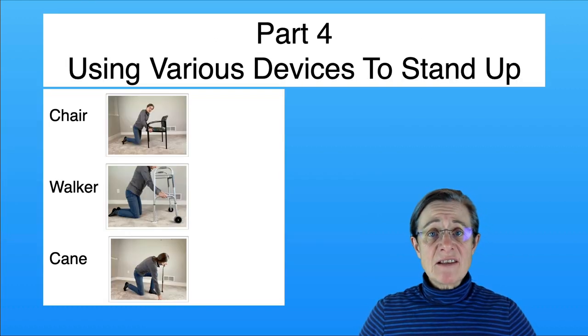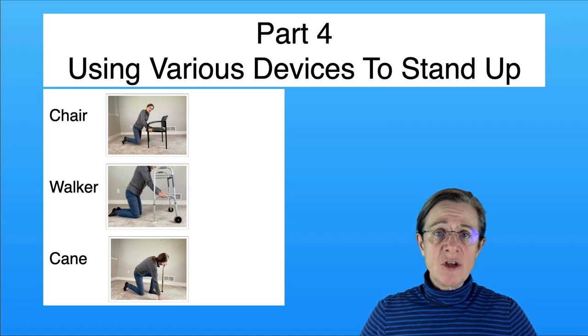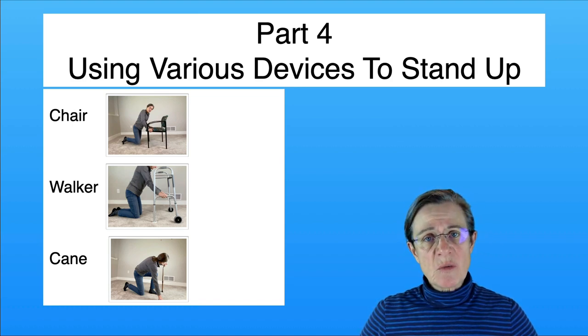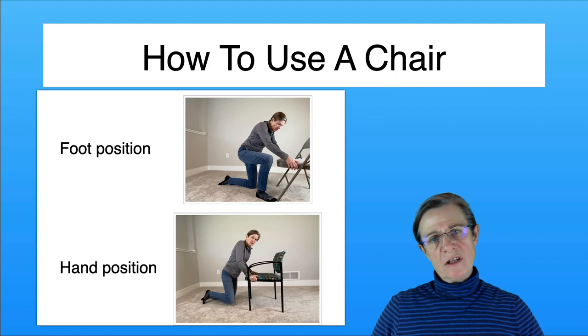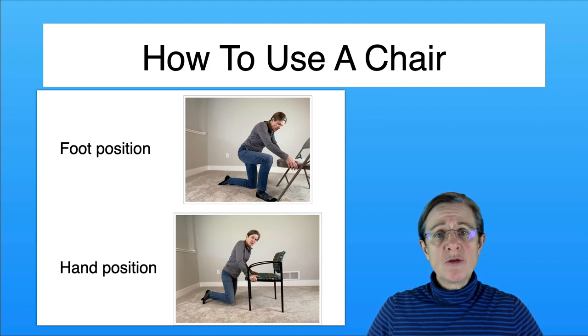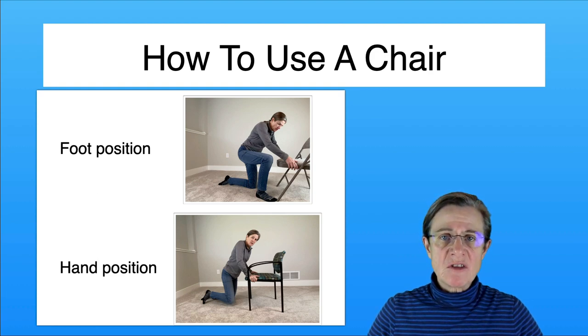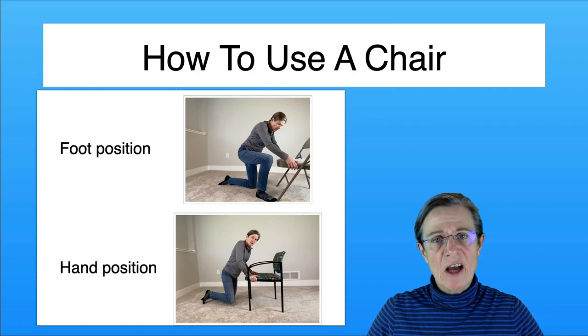For some individuals it's simply not safe to stand up without additional support. There are three options: a chair, which is the most common; a walker; and a cane, which offers minimal support. When using a chair, there are a couple of considerations: your foot placement, which is similar to getting up from all fours, and where you put your hands, which makes a big difference in terms of leverage.